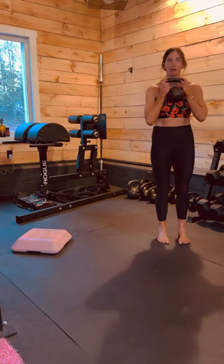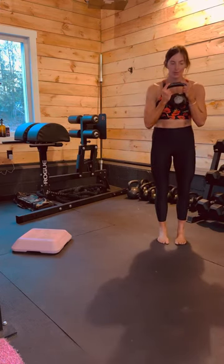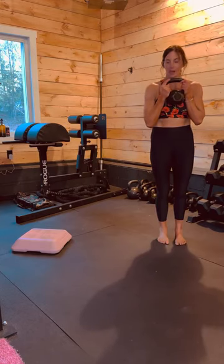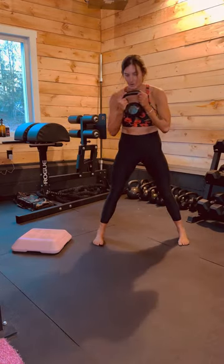We're going to do our goblet coil lateral squat. I'm going to hold the kettlebell in front of me with two hands — you could also use a dumbbell. I'm going to set up my feet a little bit wider than hip width apart.